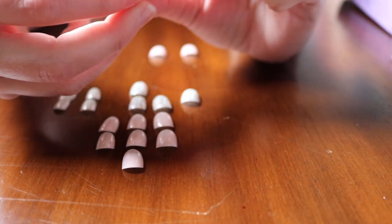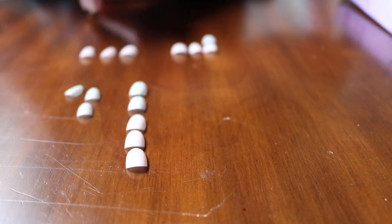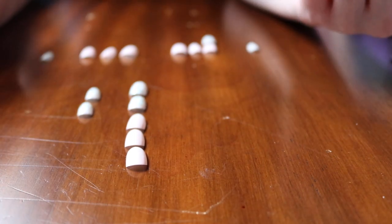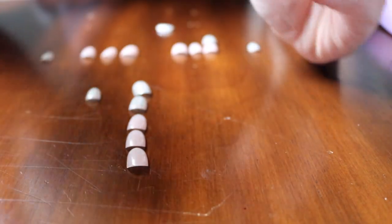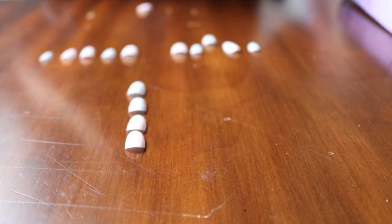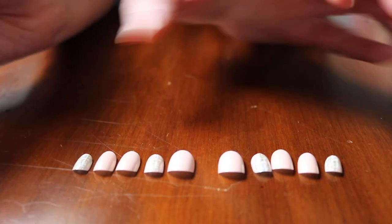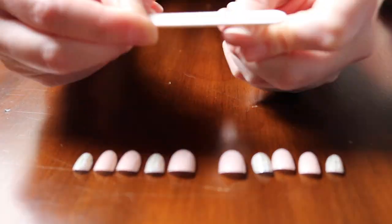Number four is not going to fit, but number seven fits a little better for my index finger. It looks like the pinky is going to end up being the accent nails, but I have to figure out the ring finger because that option does not quite fit on my nails as I would like. Number six is going to be my middle finger instead of number five. Now that we've chosen our nails, we're going to take the file and roughly work on our nails.